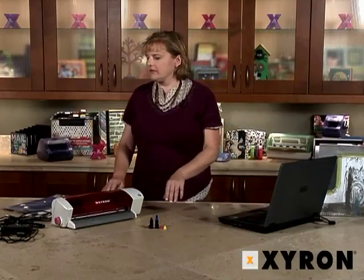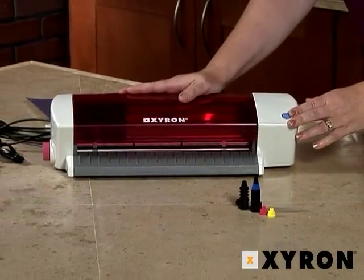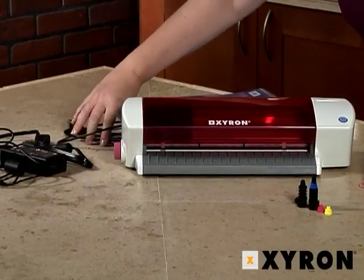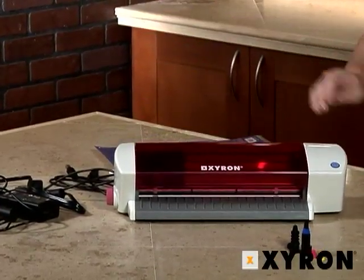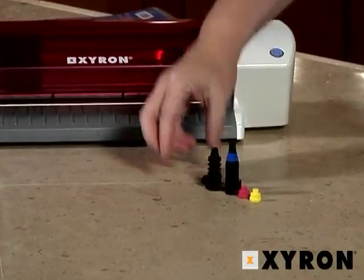These are the elements that you receive in the box with your Wishblade. Of course you have your Wishblade, you have two power cords, a USB cable, your documentation and manuals, cutting mats, your blades, blade caps, and a pen holder.